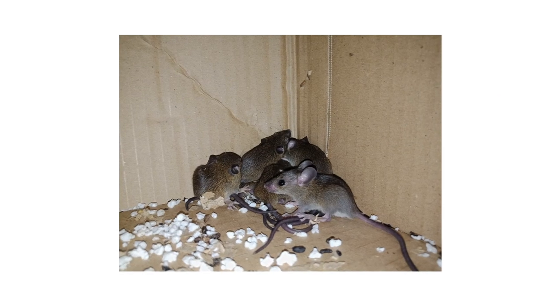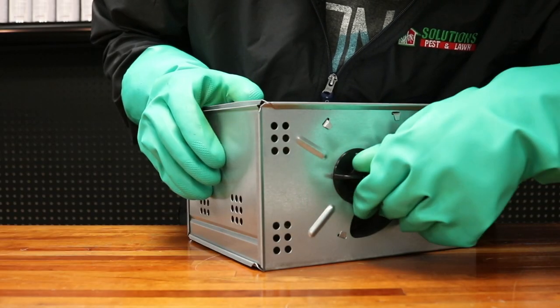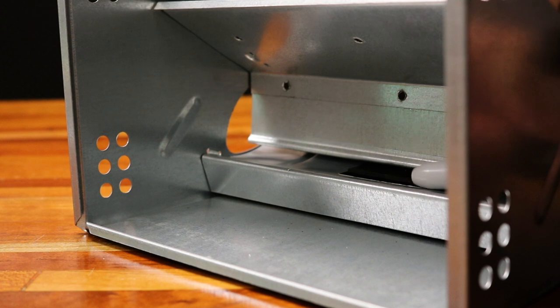If you're looking to catch live mice without lethal traps or toxic products, check out the Solutions Repeating Humane Mouse Trap. This easy-to-use mouse trap operates on a spring-loaded mechanism. As mice enter the trap and make contact with the pressure plate, the spring mechanism will fling mice into the holding chamber.